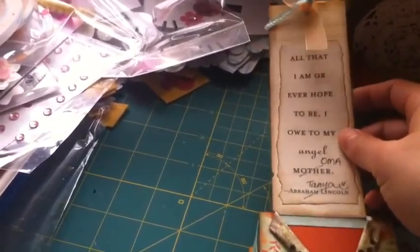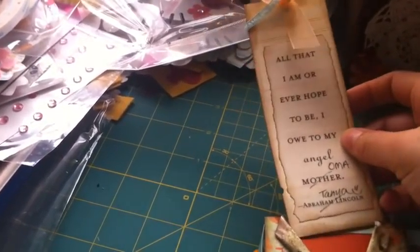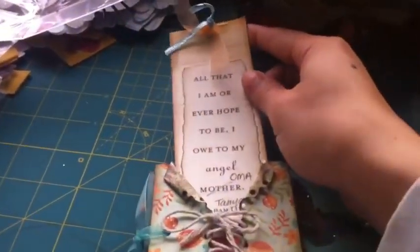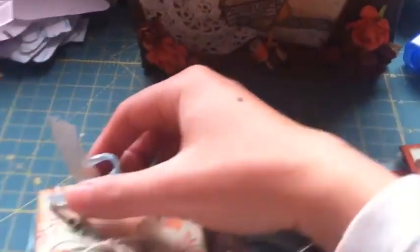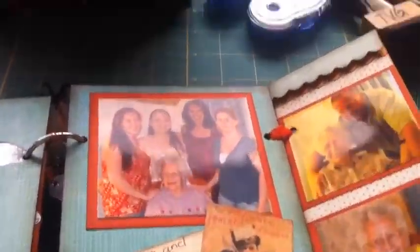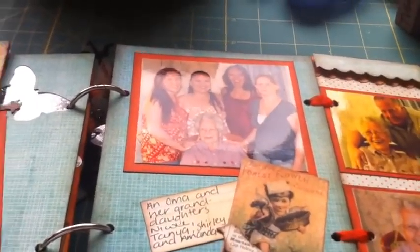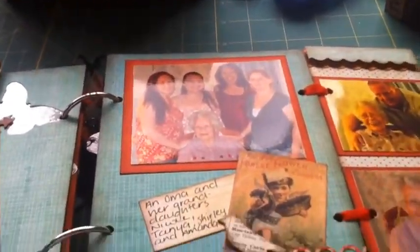I scratched it out and put Oma because my grandmother was basically my mother. She raised me from about 9, 10 years old until I was 18 and I left home. She raised both my brother and I. My grandmother was a very lucky lady — she lived until she was 92. She had five children.